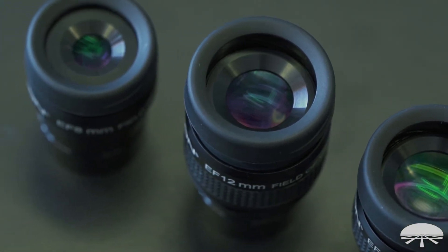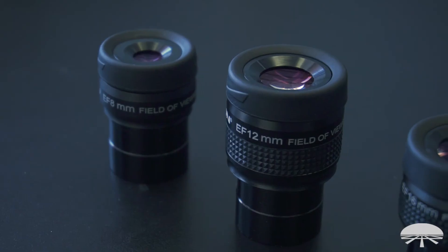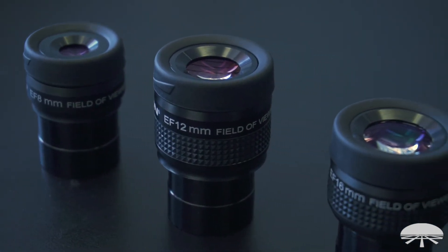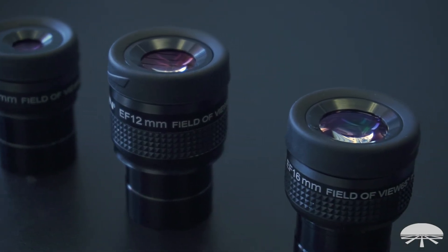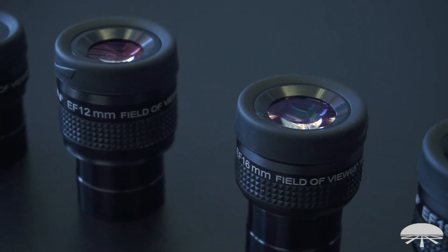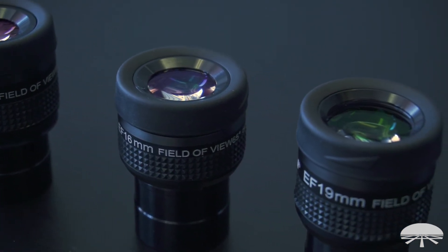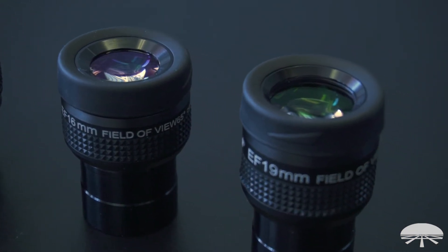The eye relief varies depending on which focal length you're looking at. The 8mm has 10mm of eye relief, the 12 is 15mm eye relief, the 16 has 18mm of eye relief, the 19 is 18.5mm eye relief, and the 27 has a long 23mm of eye relief.